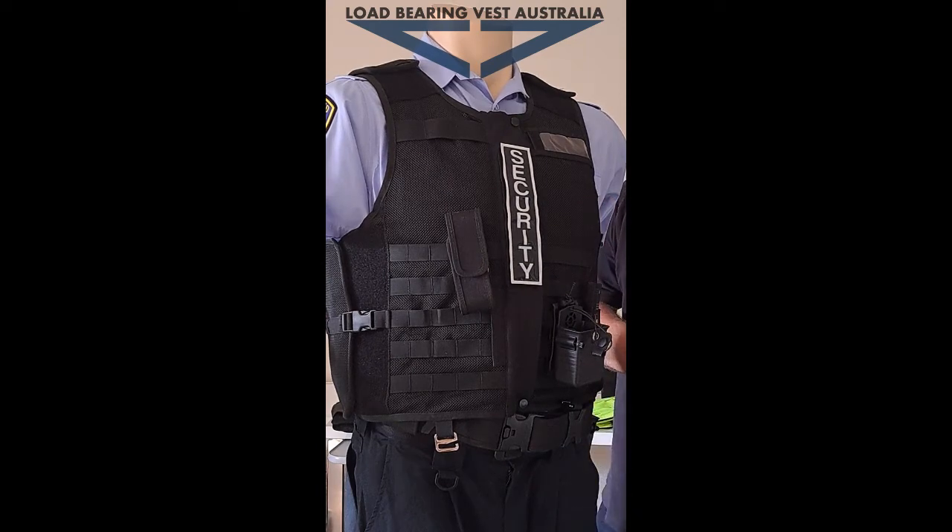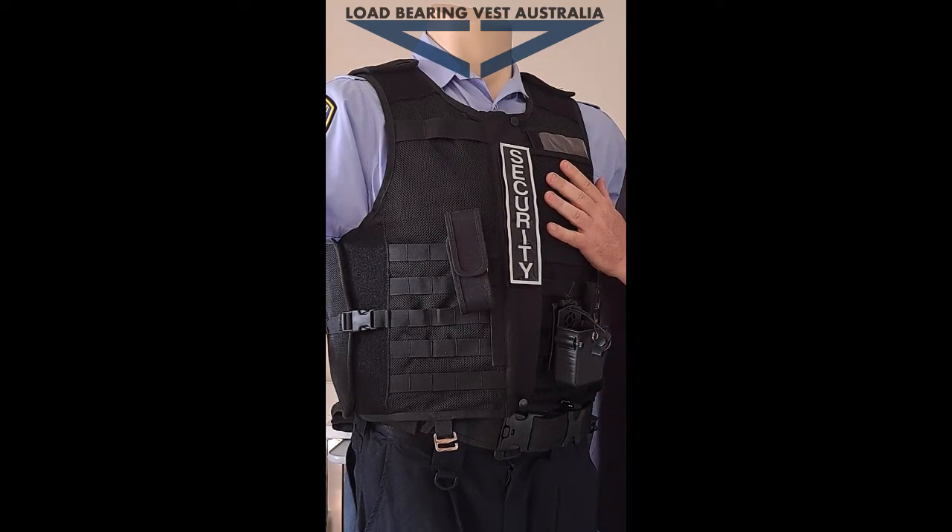This is our Responda stab vest and I'm just going to show you some of the design features of this vest. This one has a level one stab protection in it already, but you can go level two or level three — that's an option.